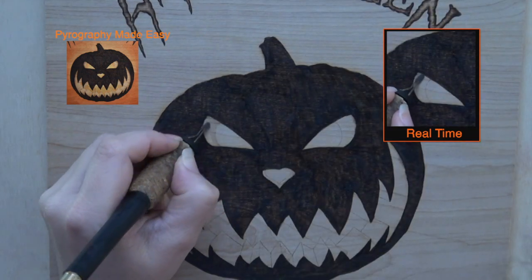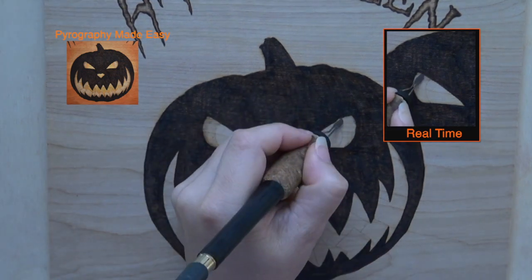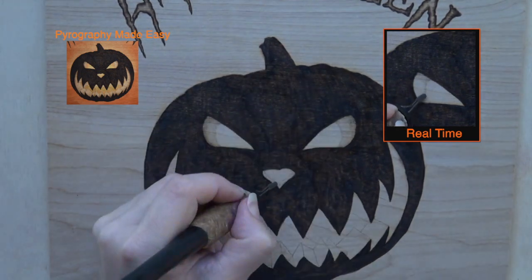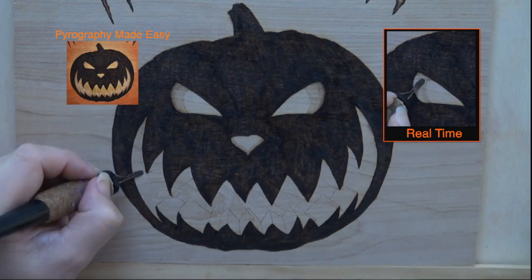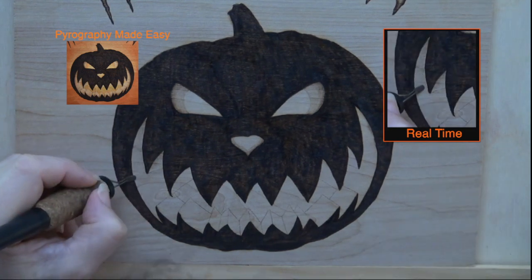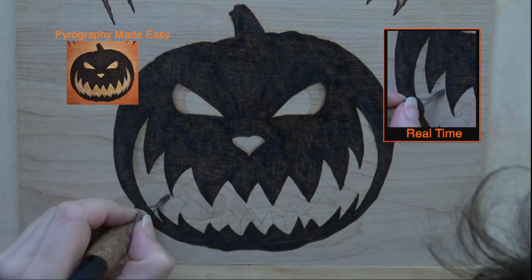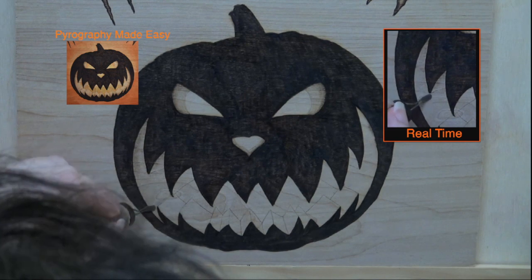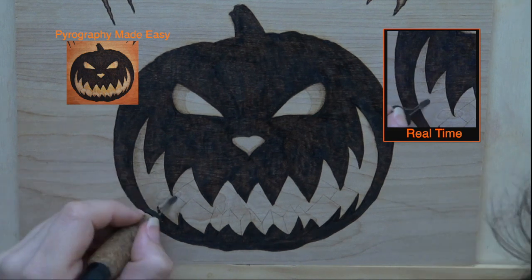The next step is to burn the fleshy part of the pumpkin. I burned it to a tan color and re-burned along the outer edges so that it was a couple shades darker. I'm going to tell you right now that I should have made the flesh a lot darker — maybe a dark tan or light brown color. Use the flat of the shader and burn vertical bands of color to fill in the fleshy areas. When re-burning I used vertical strokes and circular motion. You can use any burn method you prefer, I just recommend burning the flesh darker than what I did mine.